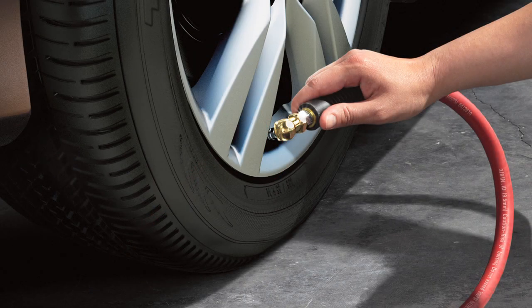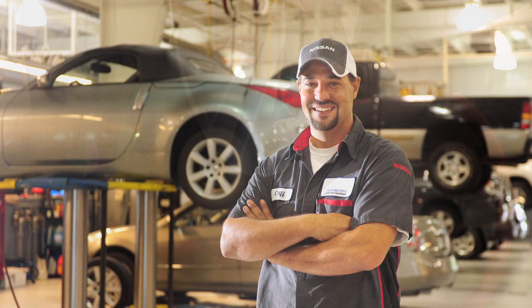If the low tire pressure warning light flashes for approximately one minute and then remains on after you turn the ignition on, the TPMS is not functioning properly. Have the system checked by a Nissan dealer.